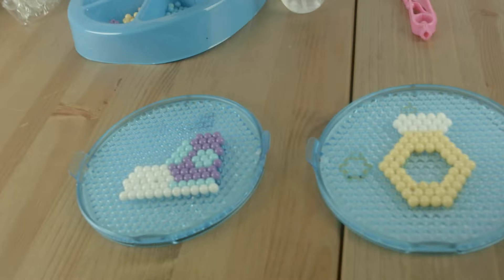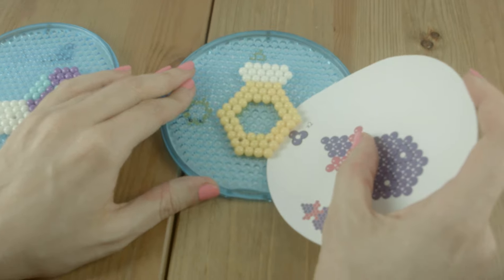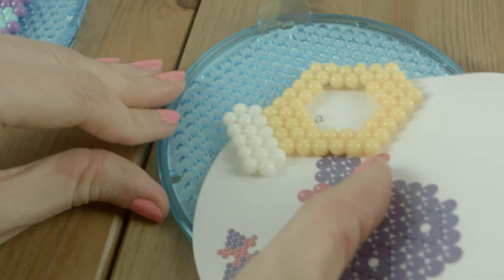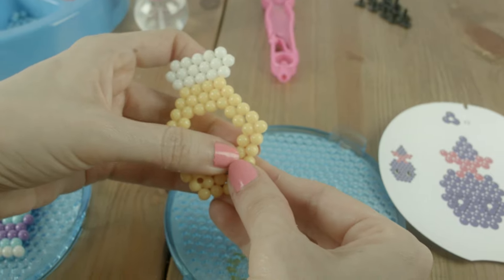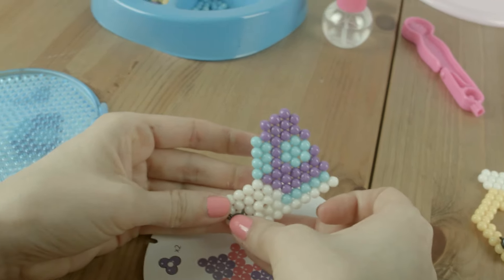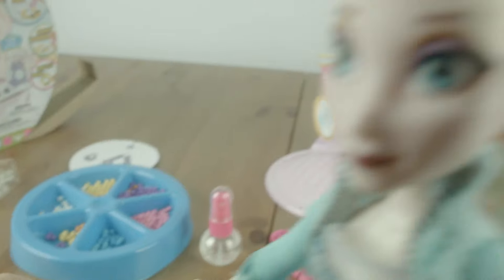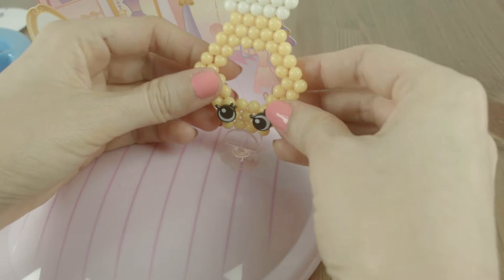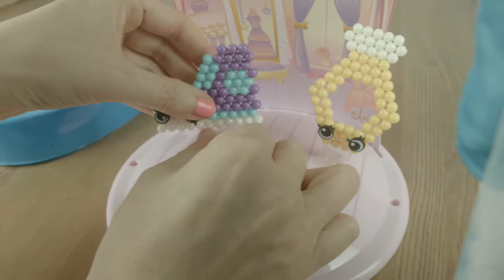Okay, we've waited 20 minutes for our Beados to dry. So now we're going to take it off very gently. Be careful, Sally Cakes. Woohoo! Let's put our eyes in — put that in there. It's so cute! And let's take off our little shoe. They're just wonderful, Sally Cakes. They turned out perfectly. Now let's put them on their stands. Very fashionable! They're very, very fashionable Shopkins.